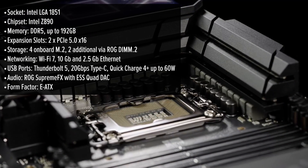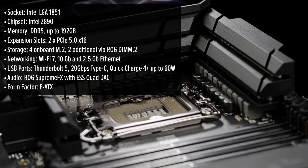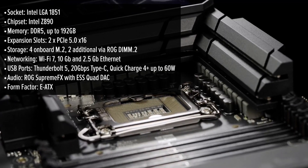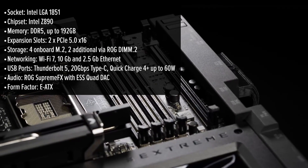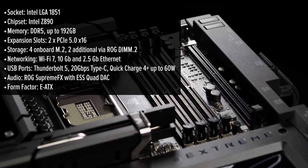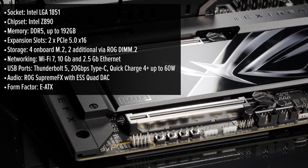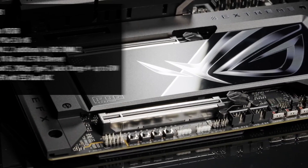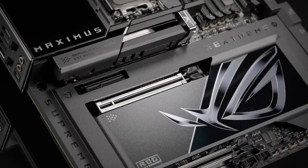The ROG MAXIMUS Xtreme is designed to be the crown jewel for gamers and PC enthusiasts. From the moment you unbox it, the board demands attention with its sleek black design, sharp edges, and premium finish that screams high-end hardware. Front and center is the standout 5-inch LCD display, which offers real-time stats, system animations, and endless customization options. ASUS ensures this board not only looks good but feels premium in every aspect.